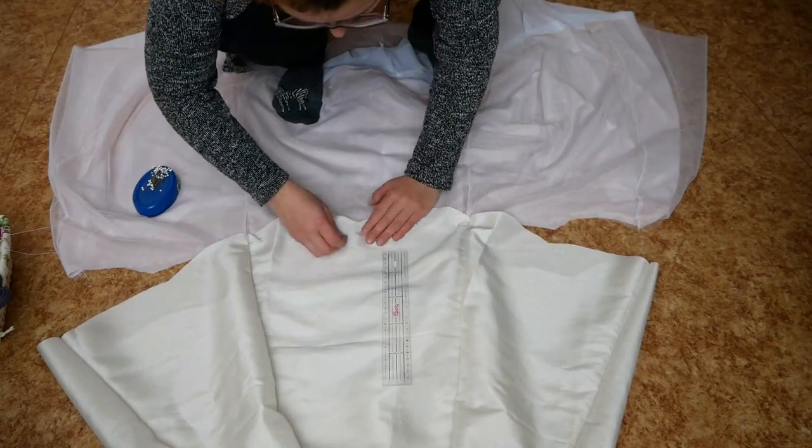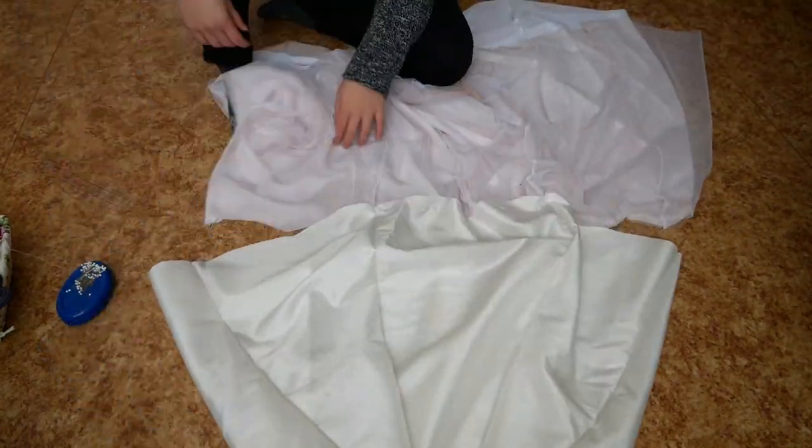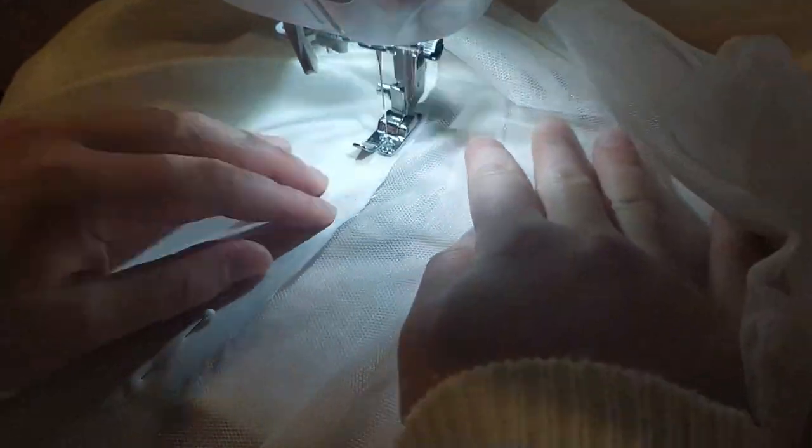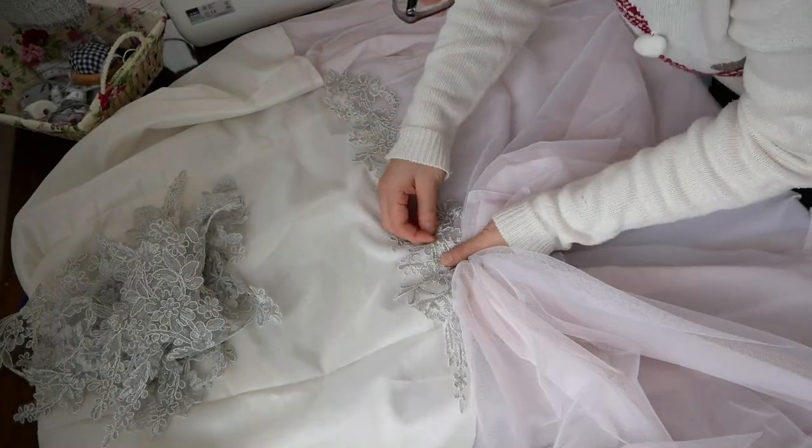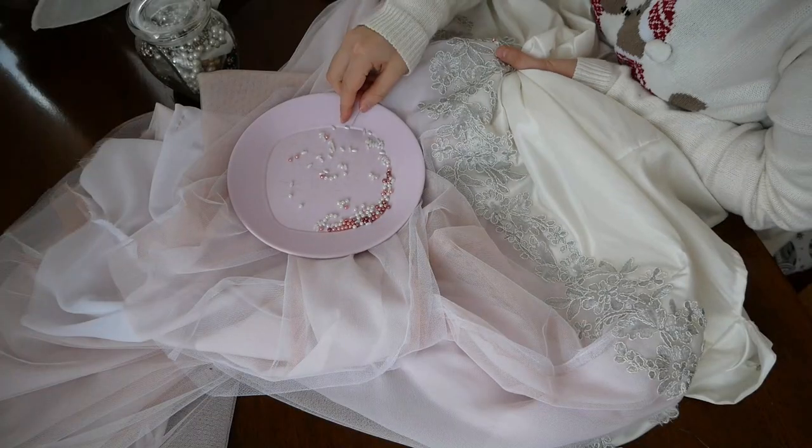You don't need to worry if the seam will be visible or not because it will be covered by the appliqué and braids. I picked out the silver braids and completed them with pearls and sequins.